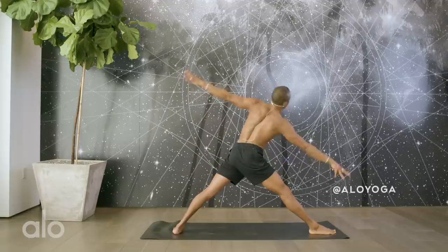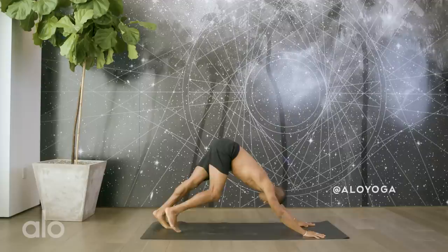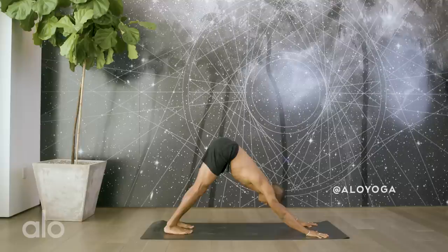Straighten the right leg. Hands windmill down to the ground. Pivot onto the ball of the back foot. Bend the front knee, step back. Lower through chaturanga. Inhale, up to your up dog. Exhale, down dog. Relax here, reclaim your breath, reclaim your poise. Find a sense of presence in your posture.